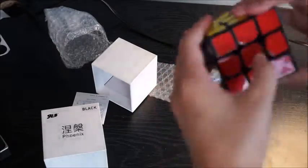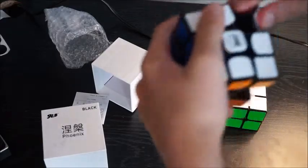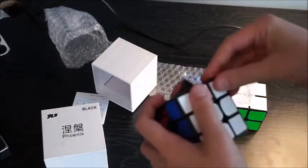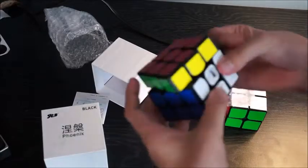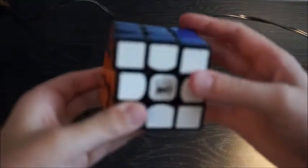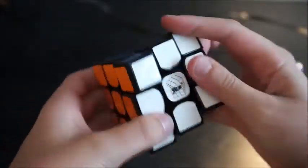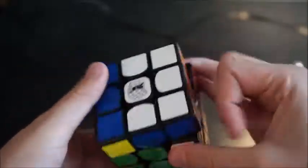This feels really nice. If I could just tighten this up a little bit — it does look like corner twisting is a slight bit of a problem — but overall I think this is actually a decent cube. I think it was only like nine dollars, so it's like a budget cube.